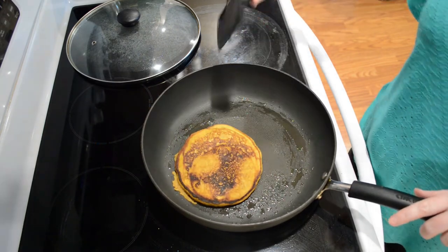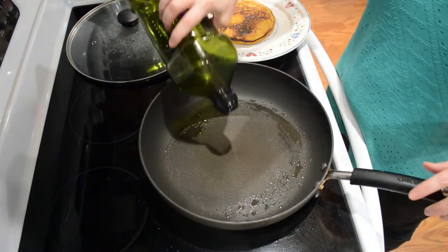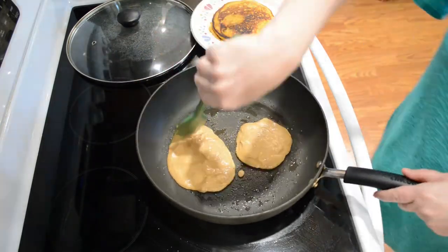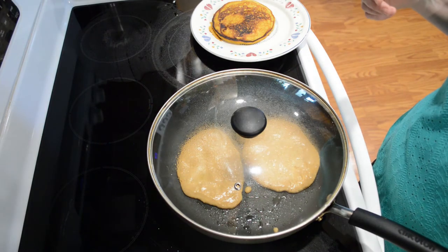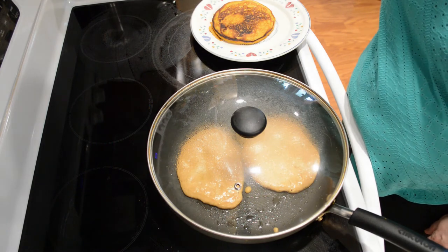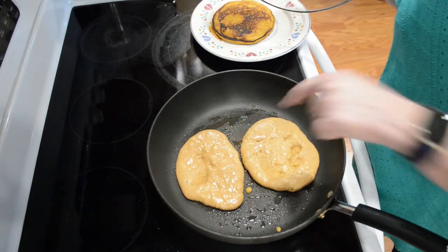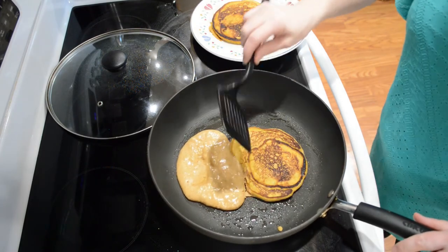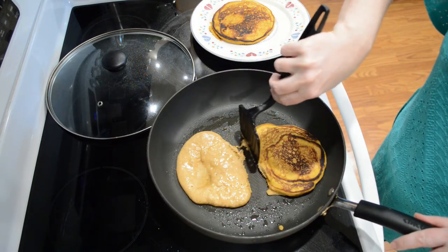Yeah, that's cooking up really well. I'm going to have to re-oil this a little bit. If yours is cooking a little too fast on the bottom, you might need to turn it down like I just did, because you do want them to get done in the center as well. It's beginning to bubble up as you can see right there.